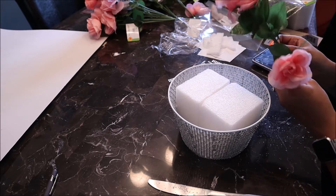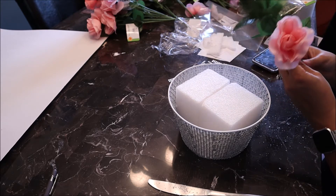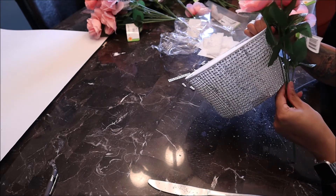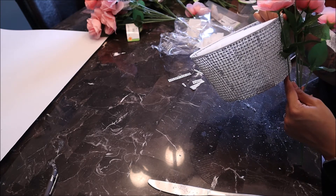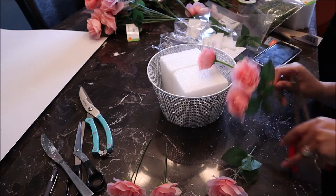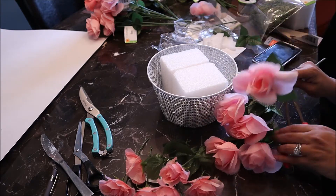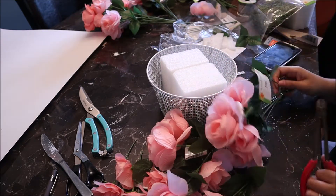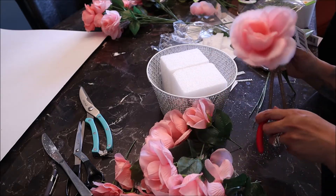I then grabbed my roses and measured the stem against the basket to see how much I was going to need from it. I was cutting with scissors but then saw that it was wire, so I needed a wire cutter. My husband went and got me a wire cutter from the garage, which made life so much easier.